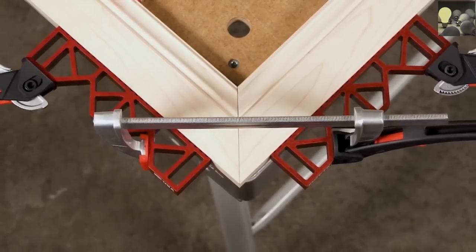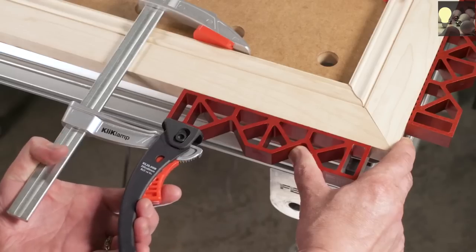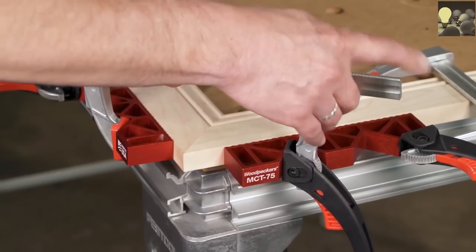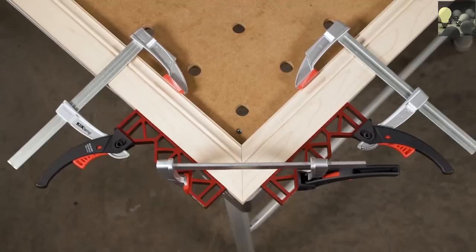It pulls the joint together instead of forcing the 45-degree miters to slide against each other. Just clamp to each workpiece, then apply a third clamp across the joint using the V sections in the clamping block. This ensures direct clamping pressure across the joint.